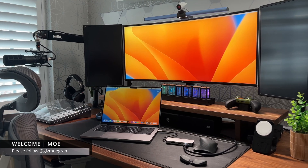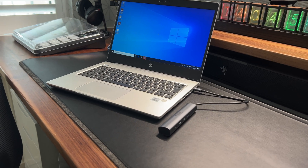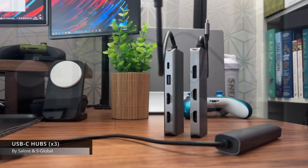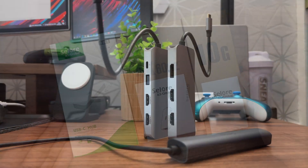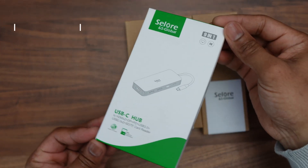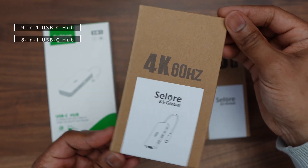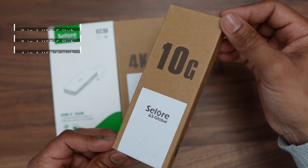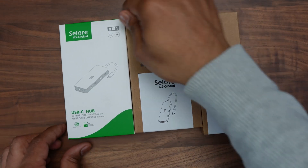Hello and welcome back to my channel. I'm Gizmo and today I'm looking at three different USB-C hubs by Salon and S Global. These are small and compact and perfect for on-the-go use, so let's jump straight in. These are the three products in question: first up we have a nine-in-one USB-C hub, second we have an eight-in-one hub, and finally we have a four-port USB-C hub. Let's take a closer look at each one.